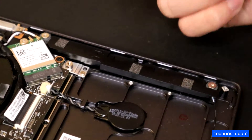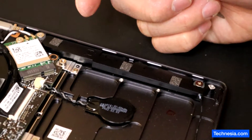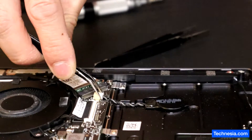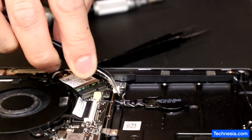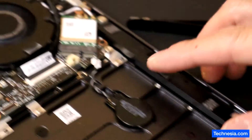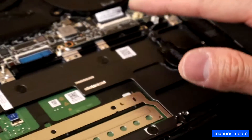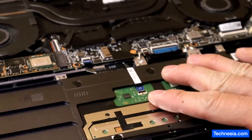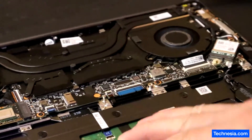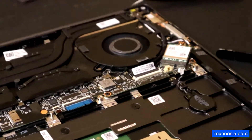Leave it for one minute and plug it back in and see if that will fix the problem. The CMOS battery is disconnected, and the main battery is also disconnected. I'm gonna leave it for one minute and then plug everything back in and see if that will fix the problem.